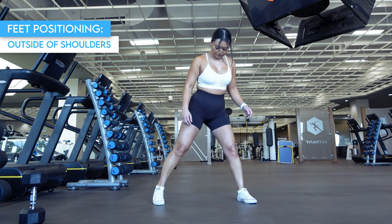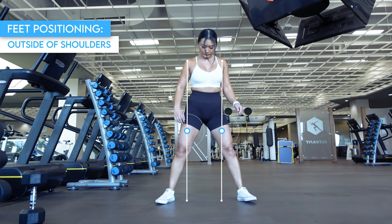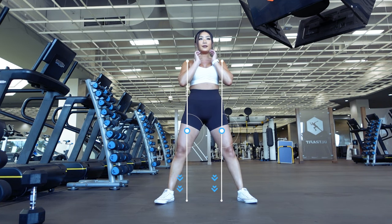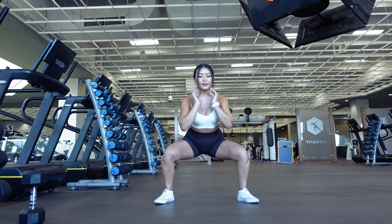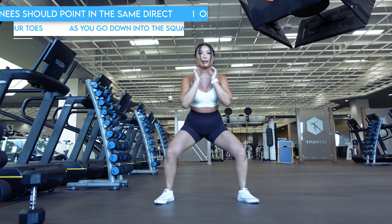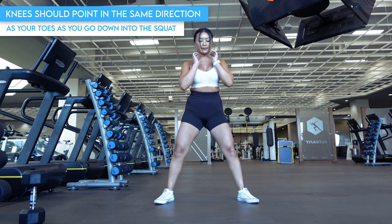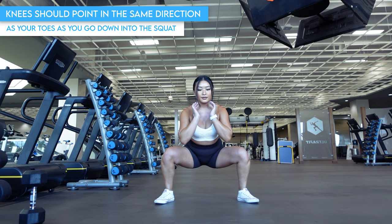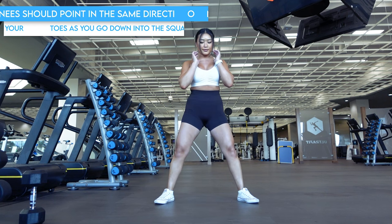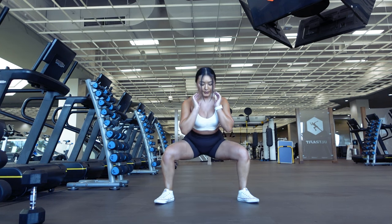Starting, draw two lines straight down to the ground from your shoulders and position your feet right outside of them. While some people may find it more comfortable when their toes are pointed straight ahead, others prefer when their toes are pointed slightly out to the sides like I am here. Try both and see which feels better to you. The big thing you want to focus on is to make sure your knees are pointing in the same direction as your toes as you go down into the squat, as this will ensure the safest and most stable position.